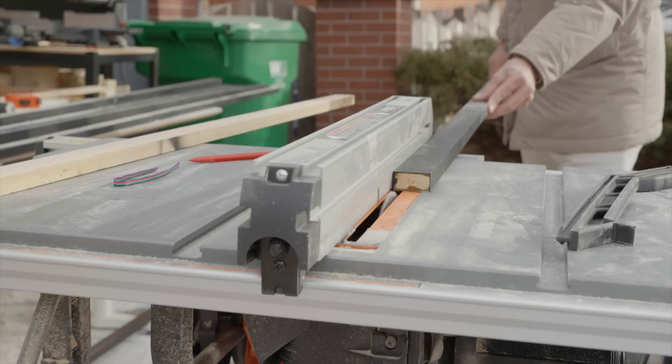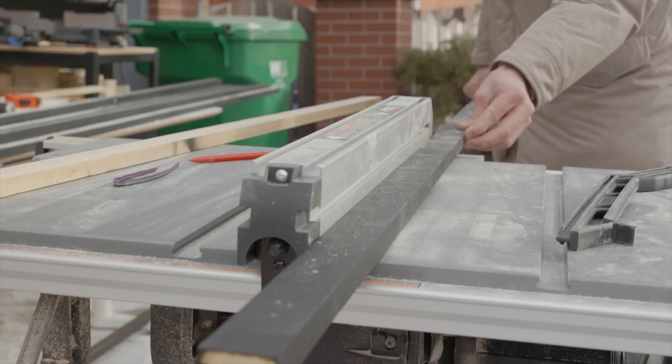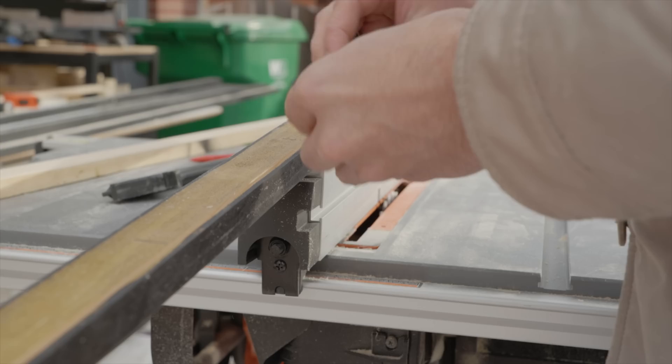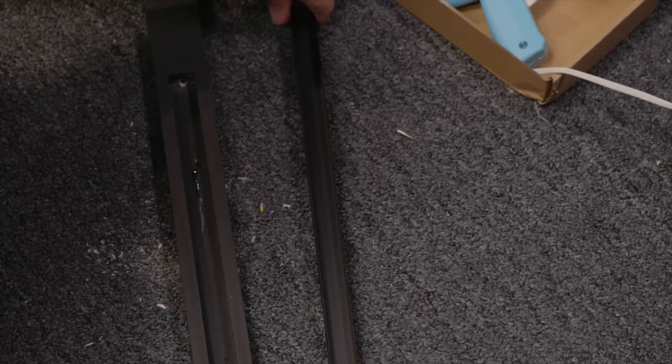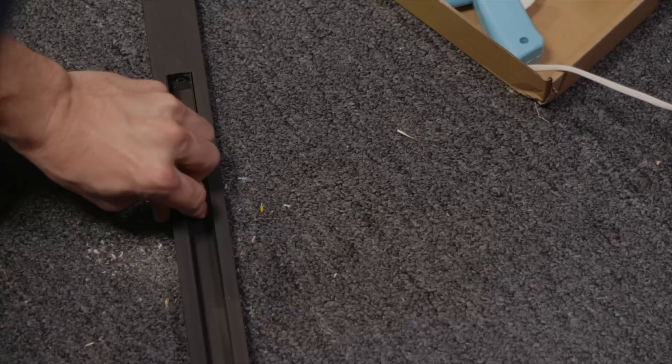Before installing the LED strips, I knew the wiring needed to be flush into the wood since the slats would be flush against the wall support. To do that, I used my table saw to cut a thin slice into the back of the slats — away from where the aluminum channel was located — to avoid cutting into it. That gave me a slot to squeeze the cabling into on the back. Then I secured the aluminum channel to the slat with a hot glue gun.